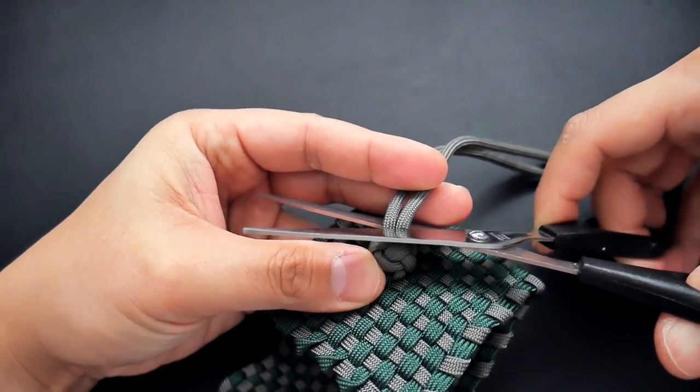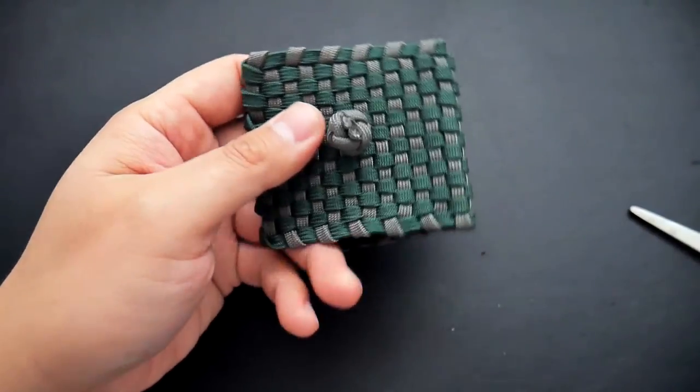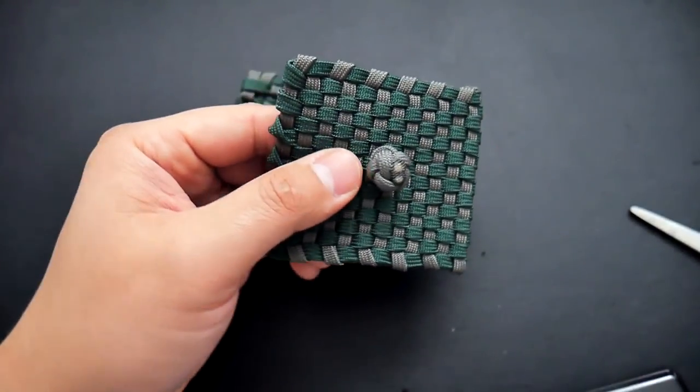Once the knot is nice and flush, clip off the excess cord, take the lighter to it, melt it, and press it down with the knotter's tool.